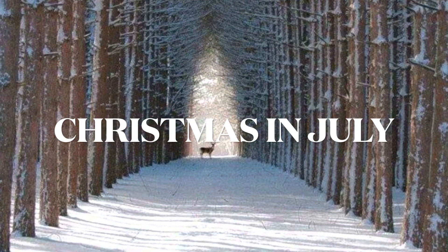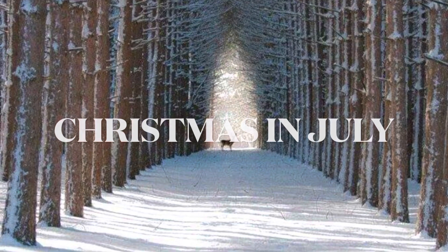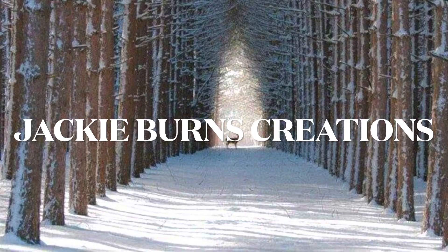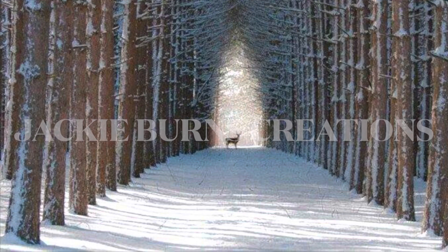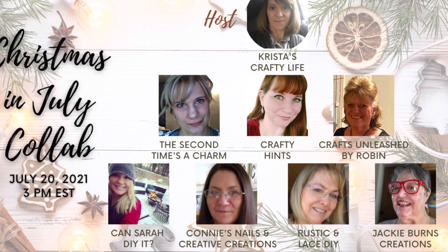Hi, welcome to Christmas in July. I'm Jackie Burns Creations, and thanks for coming to visit. This is a really fun collab with all these great ladies — it's the Christmas in July collab, hosted by Krista's Crafty Life.